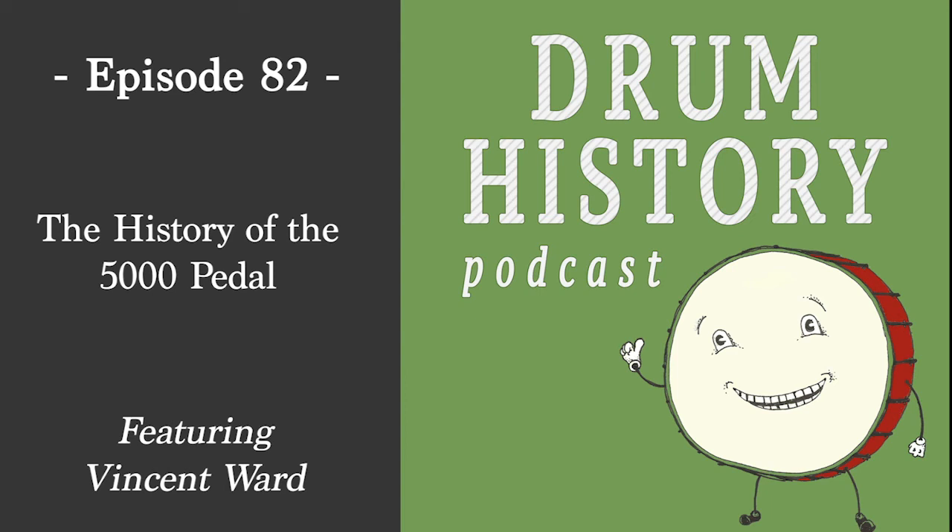It would have maybe been easier to discontinue and just develop a completely new pedal — which is sort of what they did with the 9,000 in the early 2000s — but they really kept the 5,000 on the map and still continue to offer parts for it. I think that was a really smart way to do it.